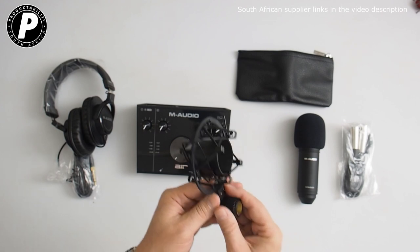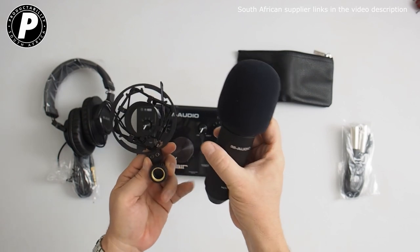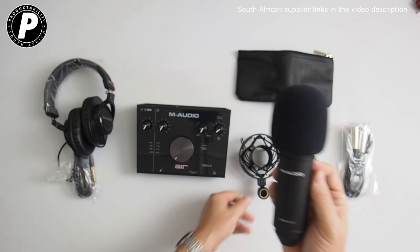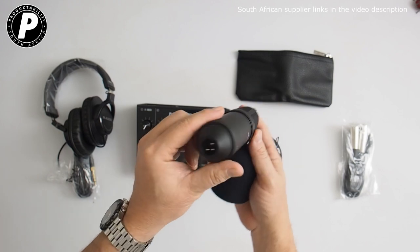We have the shock mount for the condenser microphone, and the condenser microphone itself is the Nova Black. A really well made microphone — I like the feel of this a lot. It's quite hefty. It comes with a windshield, and of course it is an XLR input.